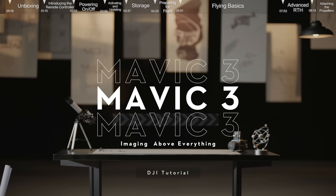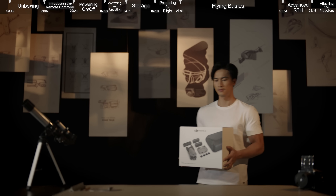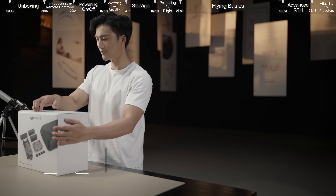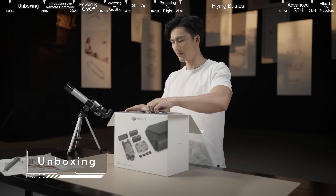DJI Mavic 3 First Use Guidelines. In this video, we will show you how to use DJI Mavic 3 for the first time. Unboxing: open the box and remove DJI Mavic 3 and its accessories.